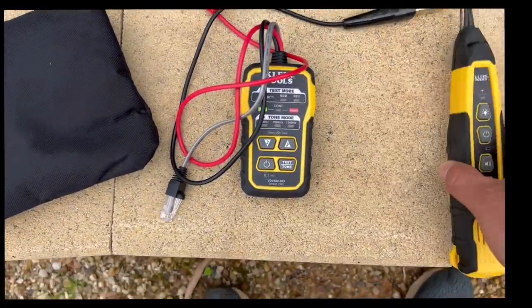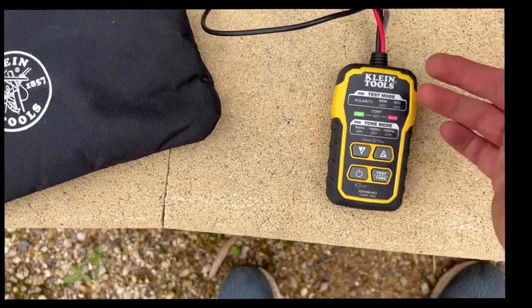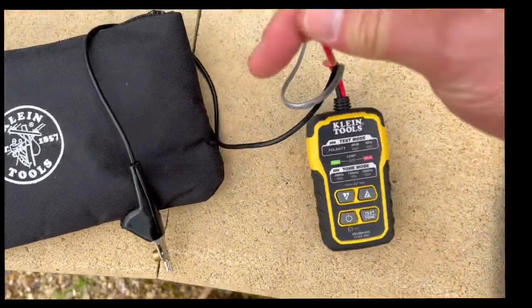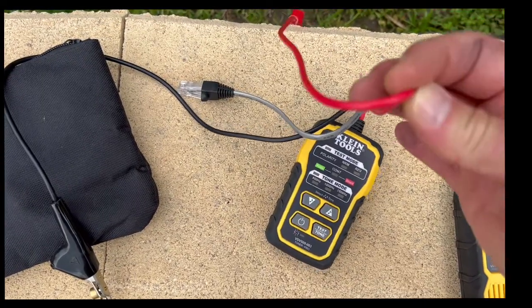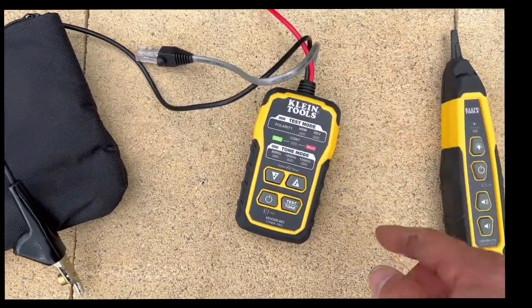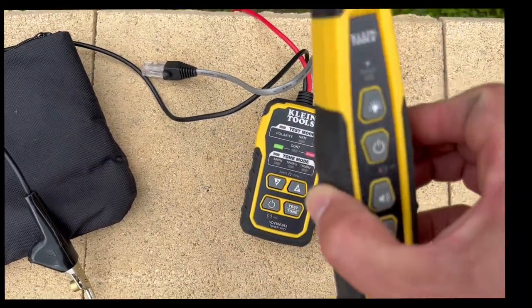First check your connectors — maybe you need to replace them. If that fails, we need to test the loop, and I'm going to use a tool to make it super easy. Your mobot dealer should have one of these — it's a tone and pulse kit. We connect it to the back of the mobot where the power connects, one to each end of the boundary wire, and it sends a continuous signal through that we can detect with this wand to find any break in the line.